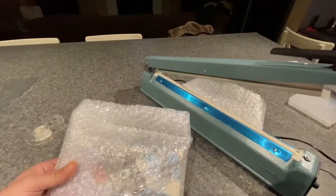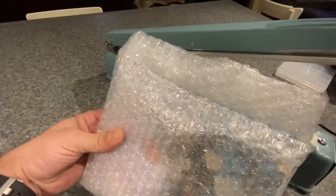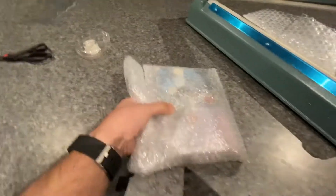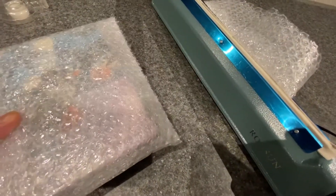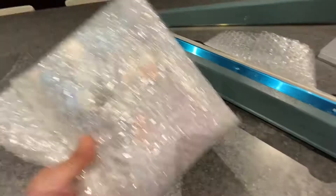Let me do that real quick. So this is one side where I just sealed it and opened it, and I can cut it. And then this is an example where I seal it and pull it out at the same time, and it creates its own edge — this is typically the way I do it.